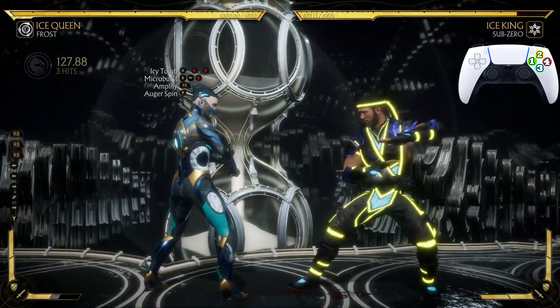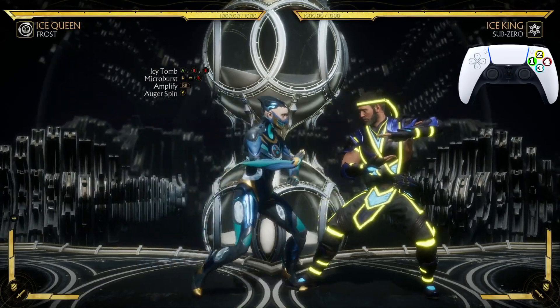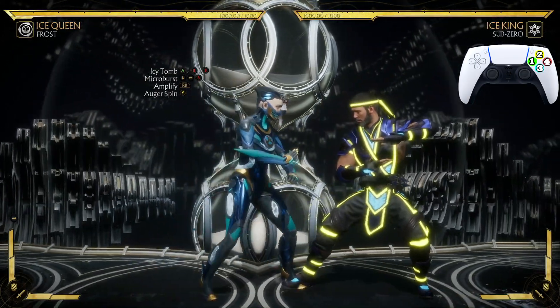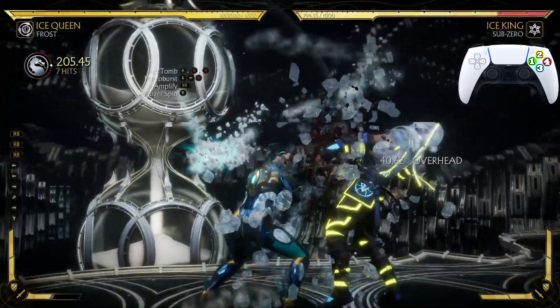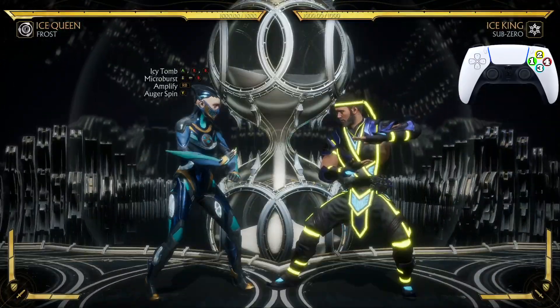Now let's practice going from Icy Tomb all the way down to the jump-in 2. Just like that, let's look at that one more time.